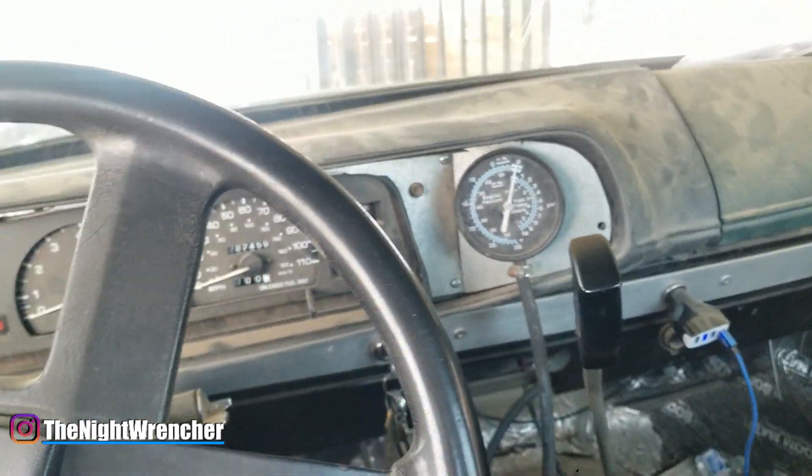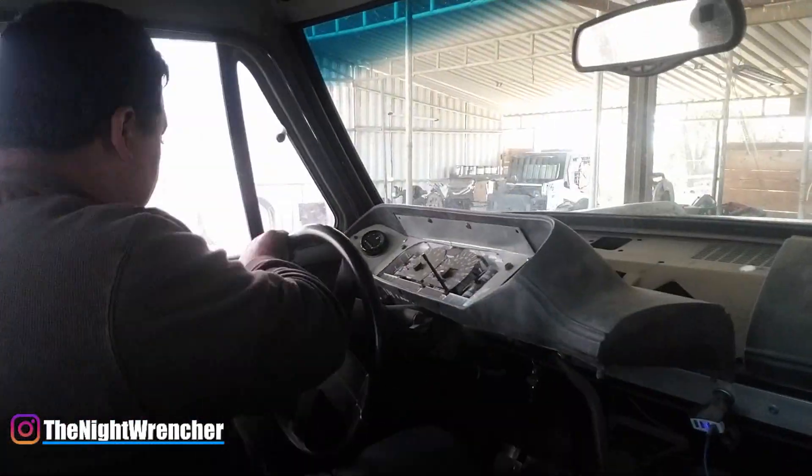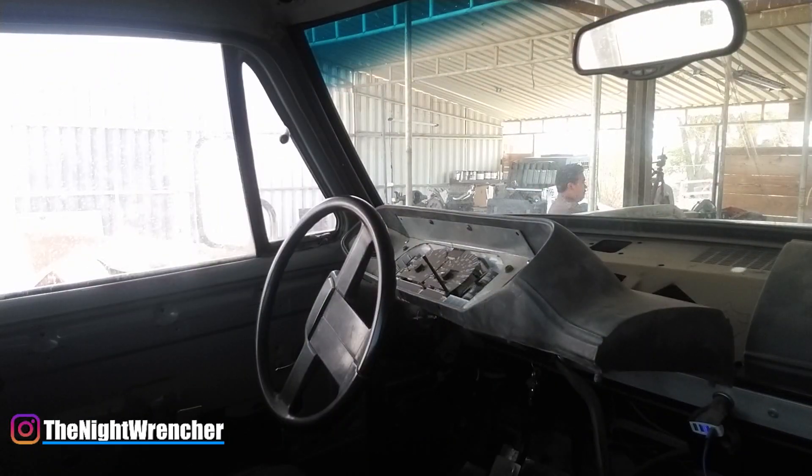The first thing I'm going to do is take my dash apart and go ahead and surface mount this gauge, then see where my wires end up.